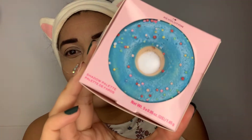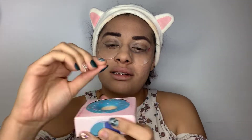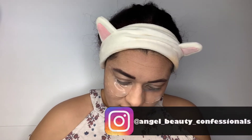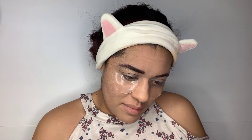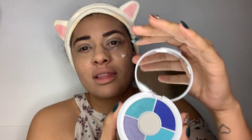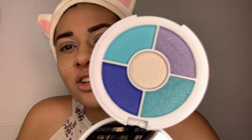You guys have heard of iHeart Revolution — they did drop these donut eyeshadow palettes. They are literally little donuts and they are squishy, which I think is great. The box opens kind of like a donut box, and then there is your donut. This one is Blueberry Crush. They do have several but this is the one that caught my attention the most. There are five shades and when you open it up it has a big mirror.